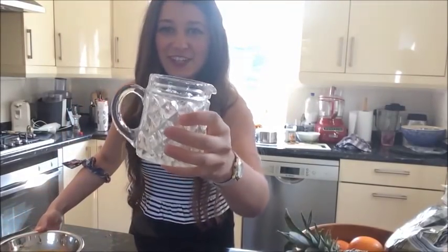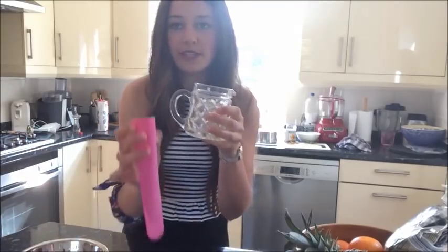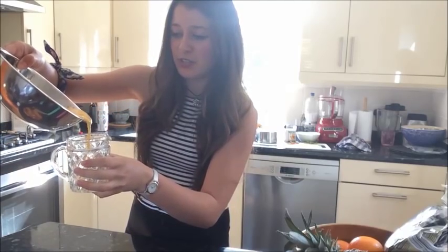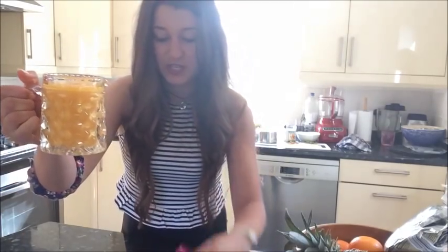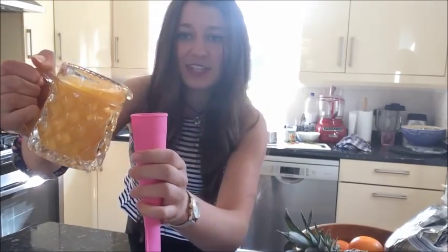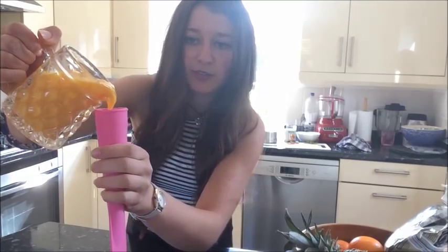I found this really cute little jug so this will help us pour it into our little containers. Just go over a sink and pour it in like this. Now it's easy to pour. Take your container and pour it in — there's a little maximum mark which you can see on the side.